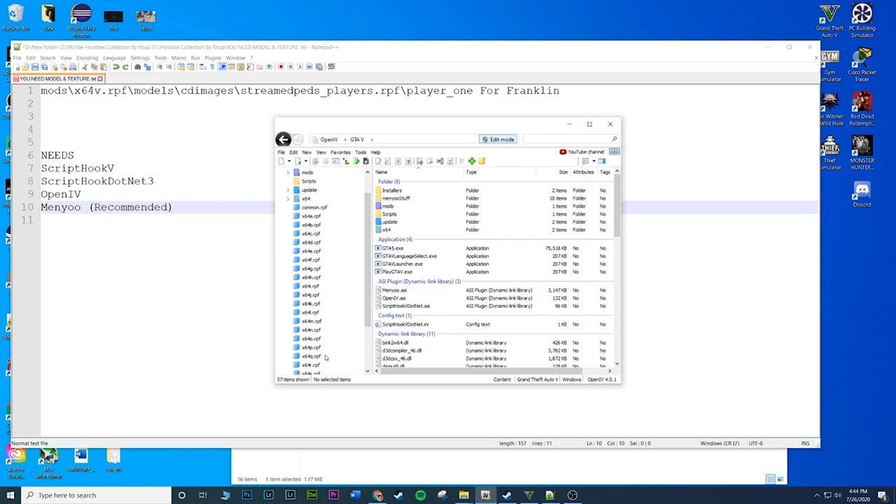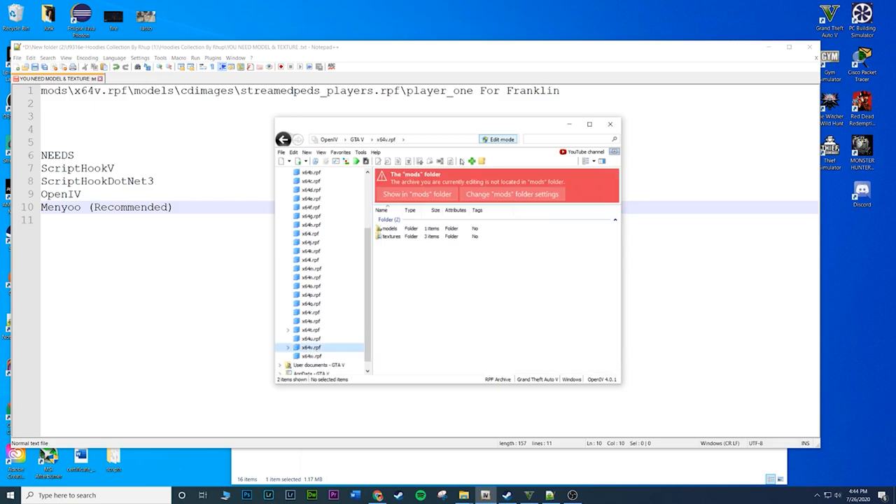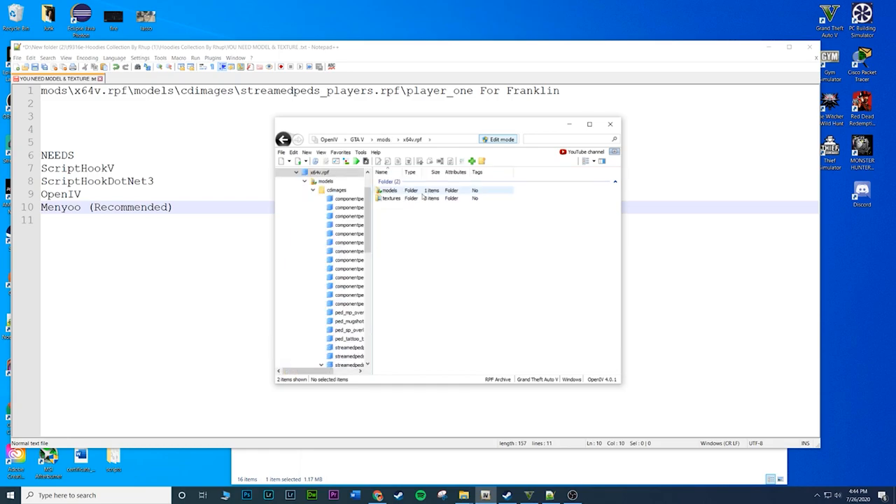All those x64 folders are not in your mods folder by default, which is the issue. Go down to x64 V - second to last - and you should get a red pop-up as long as you are in edit mode. If you don't have it in your mods folder yet, it'll ask if you want to copy it there. Click yes and it will start copying to your mods folder.